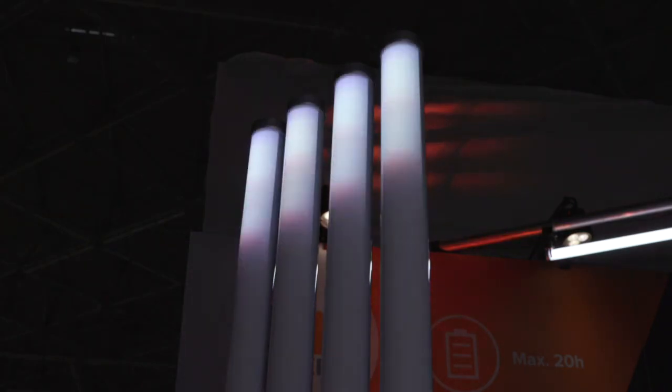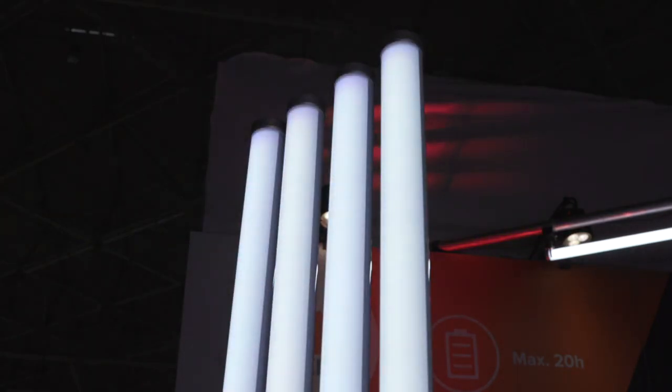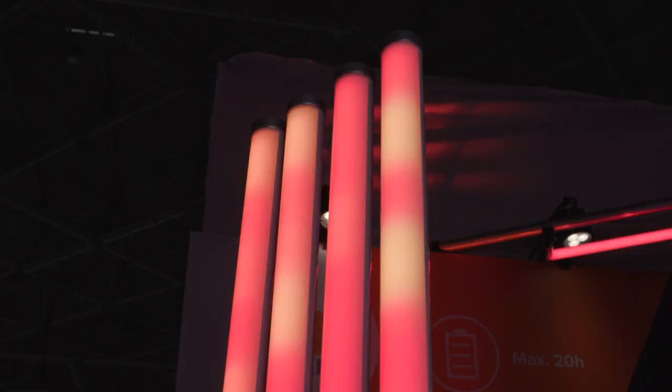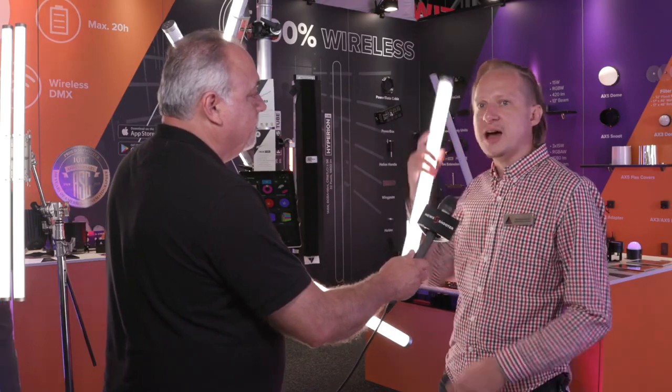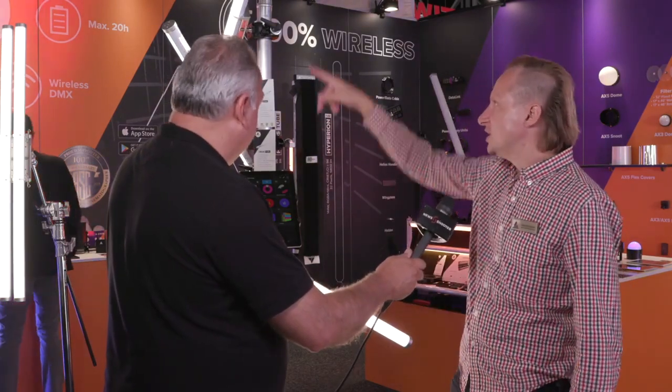They come in kits, you mentioned that. And you also have a new product you're showing today — this is a very large tube. Talk to me about how long that is. We are a German company so unlike other companies we don't make our products in feet but in meters. This here is basically a half meter. The one hanging here is one meter, and our brand new product over here is two meters. That's quite a bit taller than I am — it's a little bit less than four feet but it's quite large.